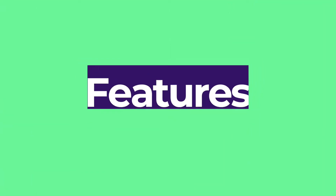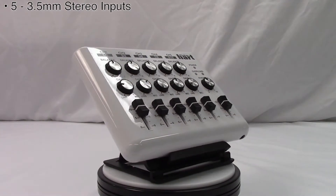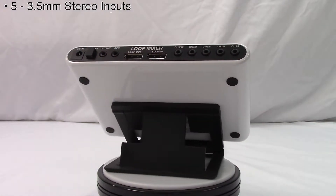Here are the features that interested me. There are five 3.5 millimeter stereo inputs, which was a must-have feature for me. Most mixers I came across were quarter inch mono inputs, so you'd need two inputs for each device you want to connect. That's not the case with the Loop Mixer.